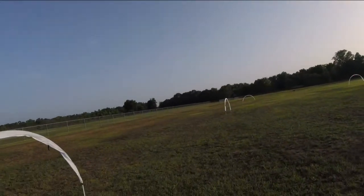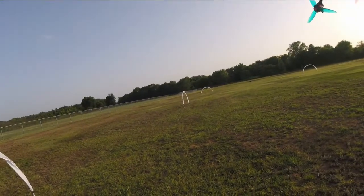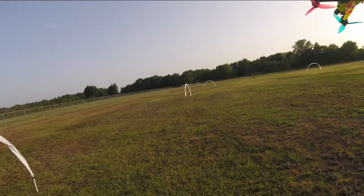And then down here we got this gate. Once you come out of this one, spin around the top of that gate. I don't have a flag, but we're going to pretend there's a flag there. Spin around the top of it and then come back through it.